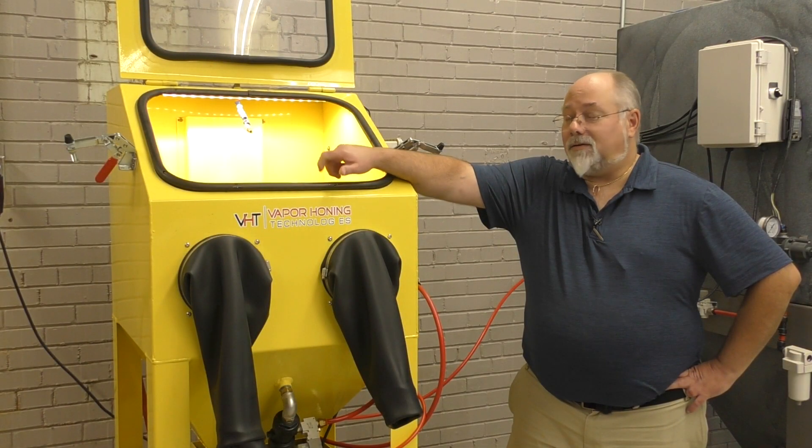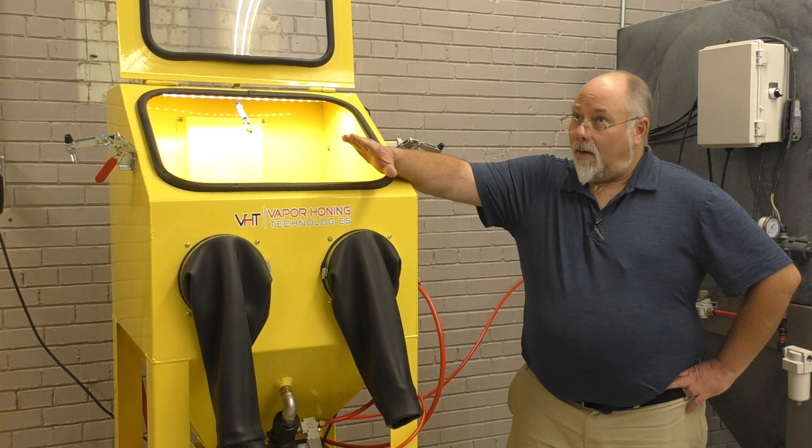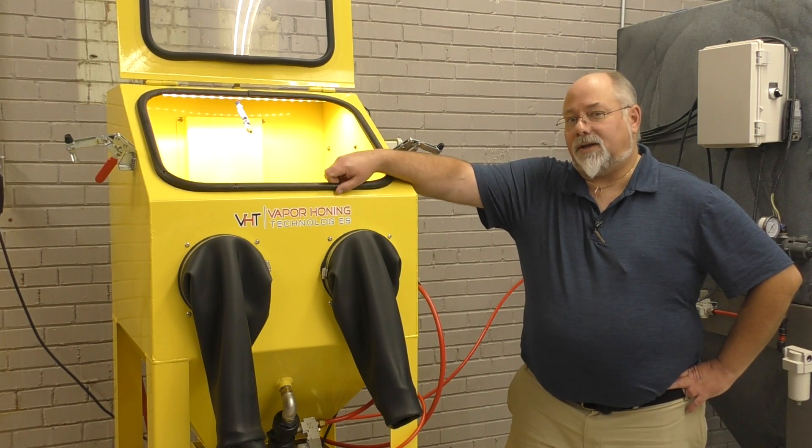Hey guys, Todd from Vapor Haunting Technologies. Today we're going to discuss buying a vapor haunting machine and what size machine you actually need to get.